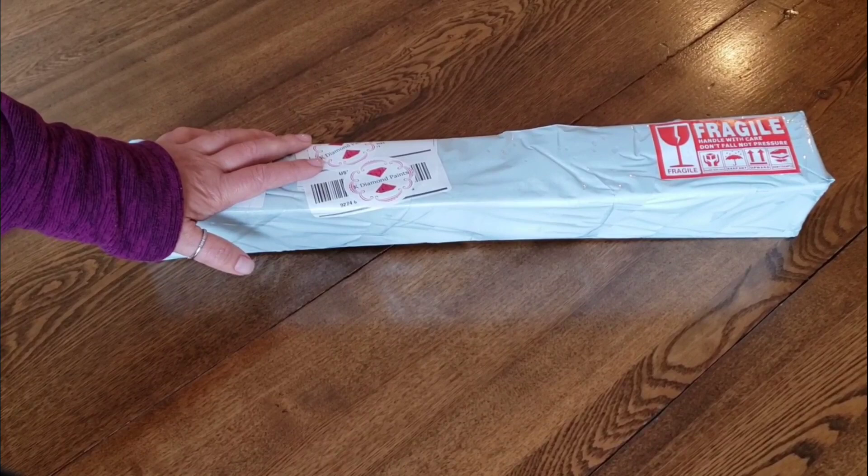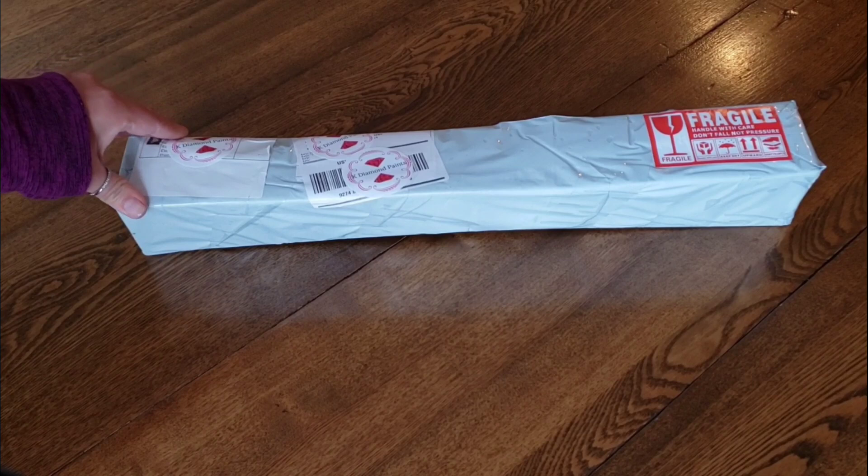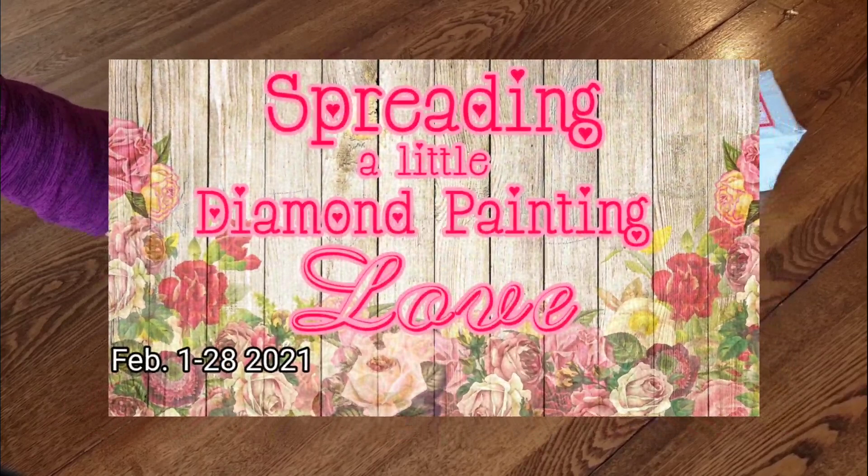Before we do this unboxing, I want to talk to you — this is a new-to-me company, by the way, they have licensed art, so I'm very excited to get to them. But first I want to talk about a diamond painting event I'm going to do in February. It's going to be February 1st through February 28th, called 'Spreading a Little Diamond Painting Love.'